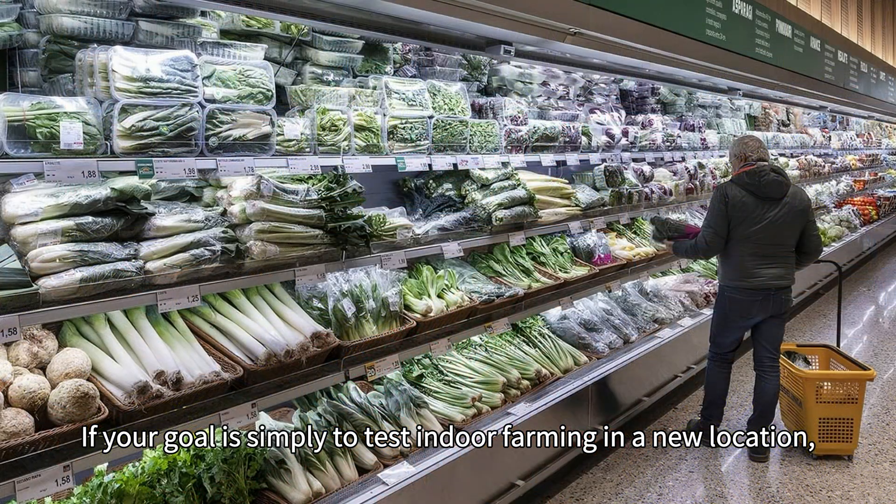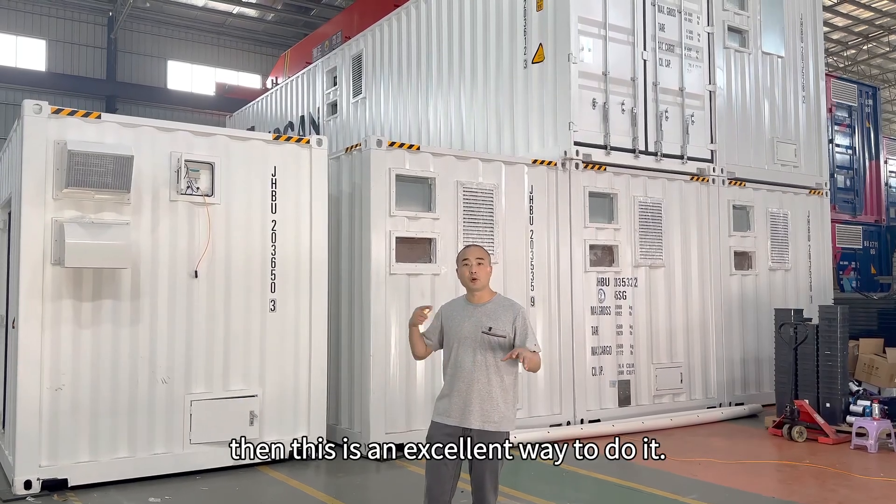If your goal is simply to test indoor farming in a new location, then this is an excellent way to do it.